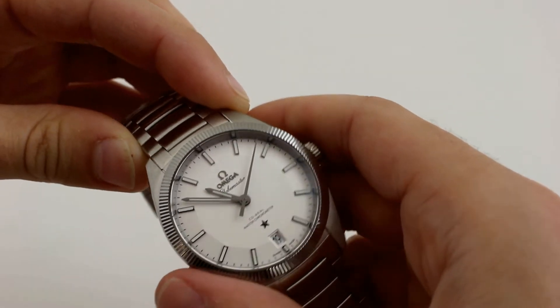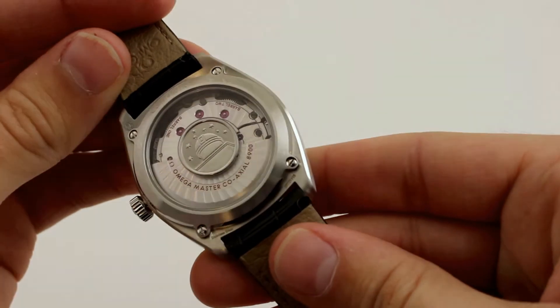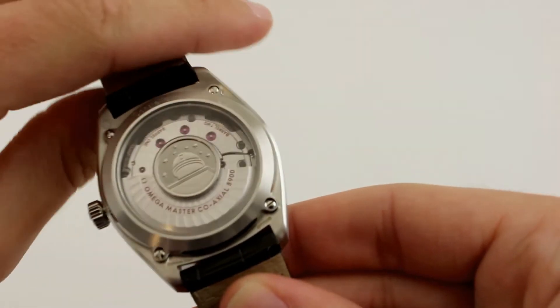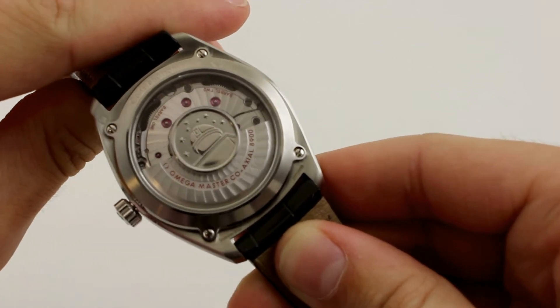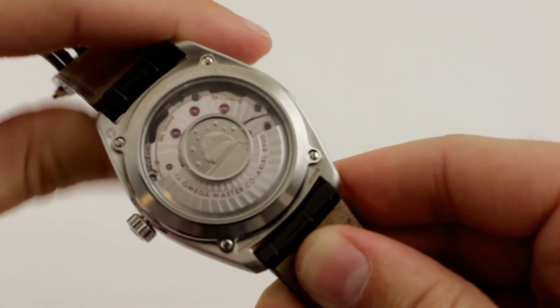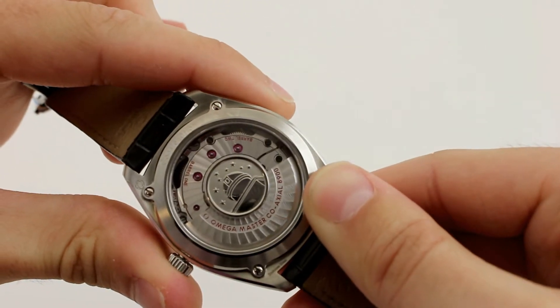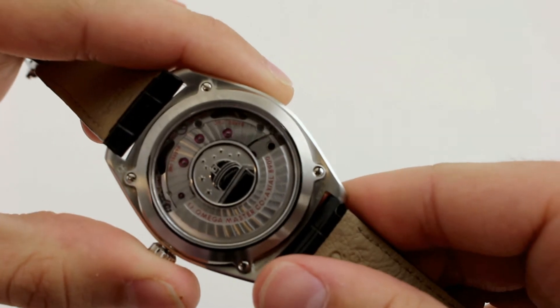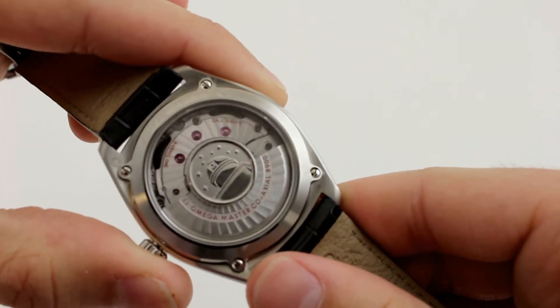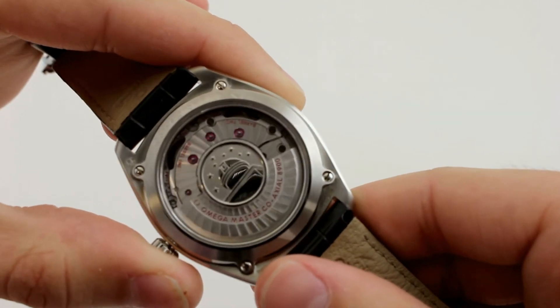If we turn the watch over, we're greeted by a display caseback adorned with Omega's Constellation medallion in a dual high polish and brush finish. Let us fall through the Constellation medallion into the technical masterpiece that is Omega's Cal 8900 movement. The first of its kind, the 8900 movement has been chronometer certified by METAS, the Swiss Federal Institute of Metrology, making it the world's first master chronometer.